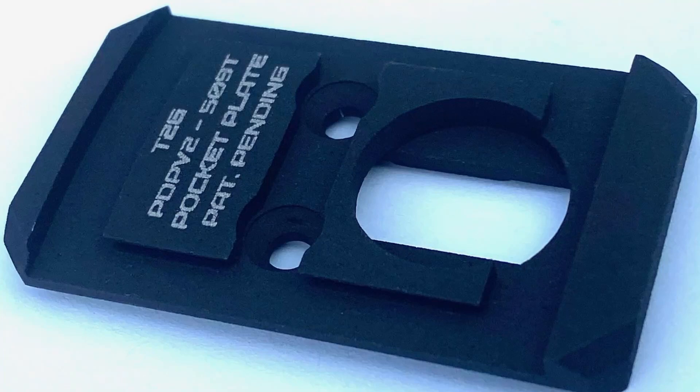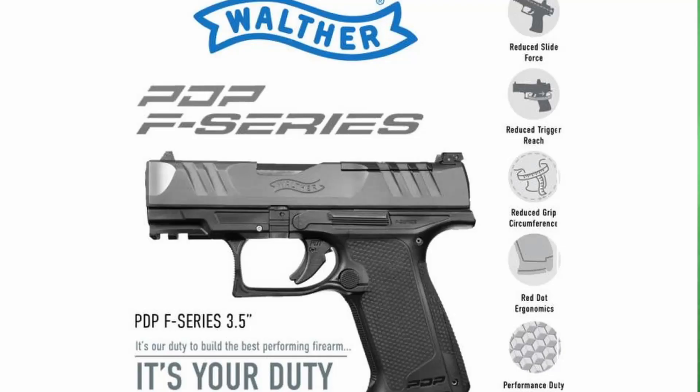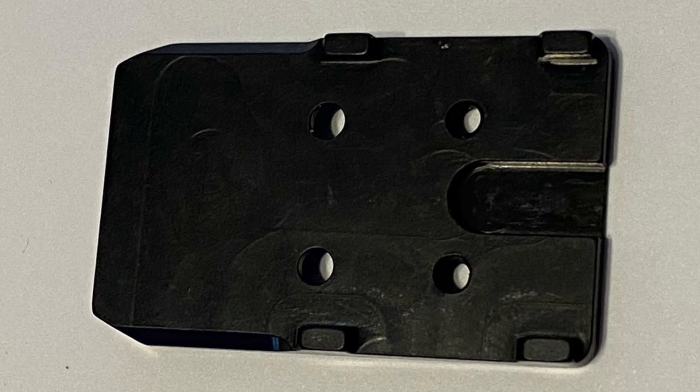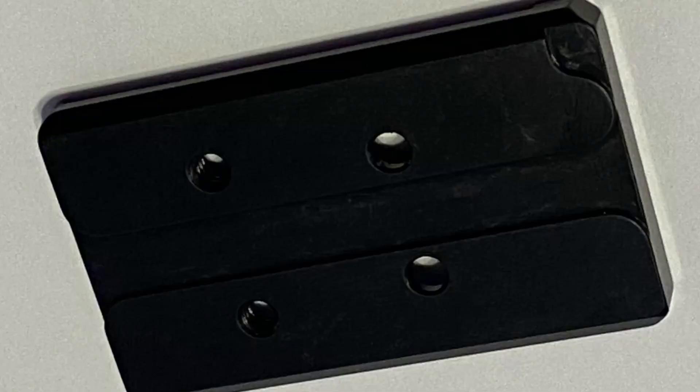It's an optic mounting plate currently available for the entire line of Walther PDPs with the version 2 cut. That includes the PDP-F series and the PDP Professional variants, and very soon we'll have this plate available for the version 1 PDP and Glock MOS cuts as well.